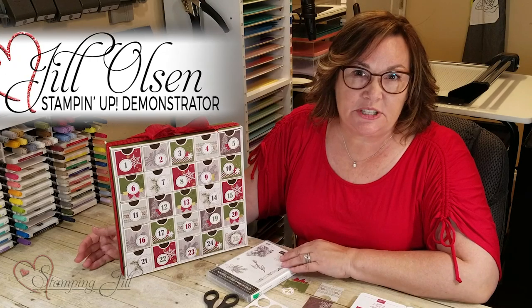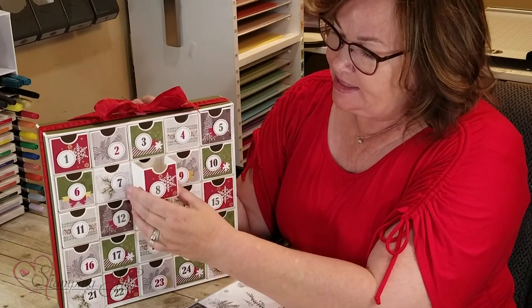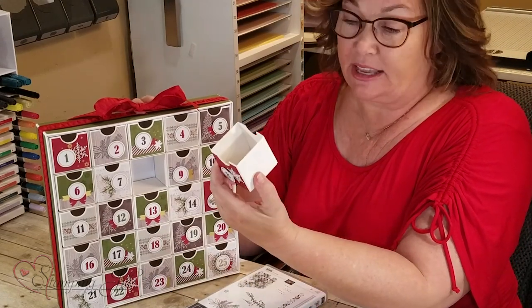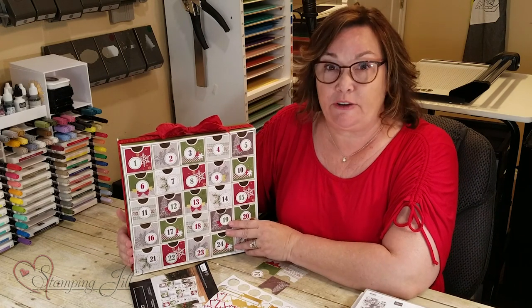Hi Stampers! I'm Jill Olson and I'm excited to show you this Advent Calendar kit that we have in the new holiday catalog. It's so cool, I've always loved these. The neat thing about these is you have both sides — you can actually do a second side. You can order September 4th and you'll want to order it soon because these are very popular.